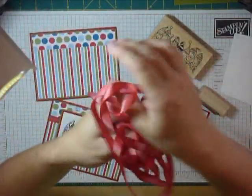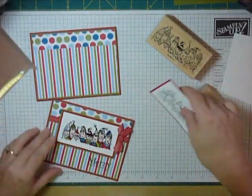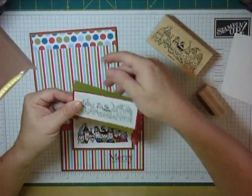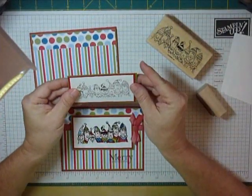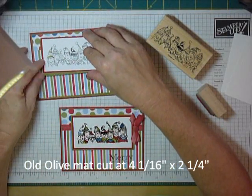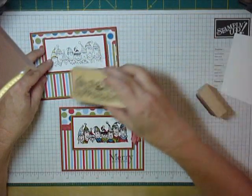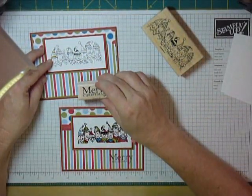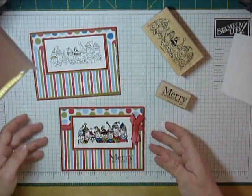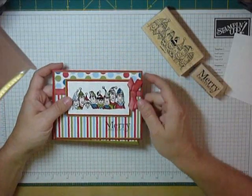I added some real red taffeta ribbon to tie it all together — give it a little pinch of red. My dog ate my spool but I saved the ribbon! I made a cute little bow and added old olive to reflect what I'd already done on the level three card, then popped it up with dimensionals and stamped 'Merry Christmas' in Stays On black. And that's it.